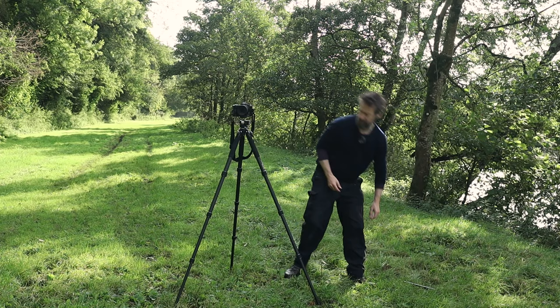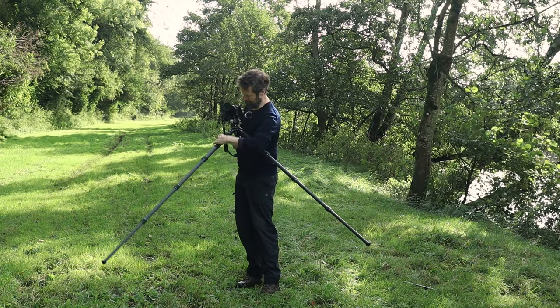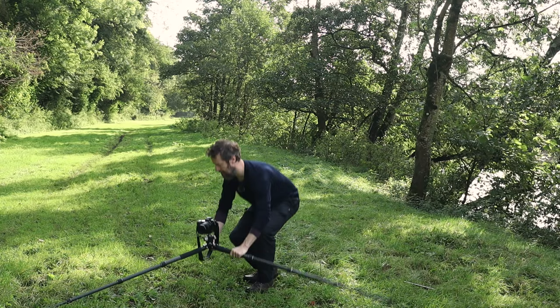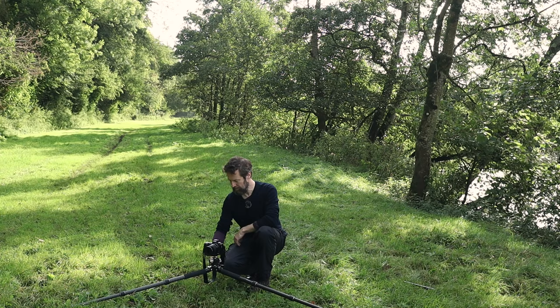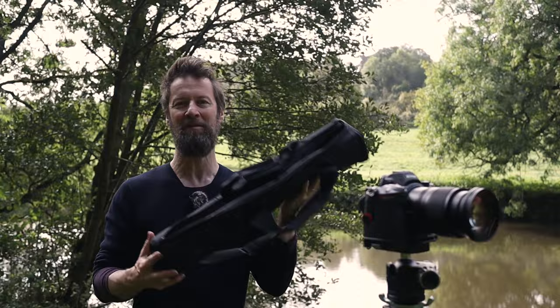If I take my tripod out to the widest angle and bring this all the way down, this is now my working height — about 15 centimetres off the ground, completely rigid. I use this kind of height a lot when I'm doing seascapes and things like that, trying to get rocks in the foreground. So this for me is brilliant again.